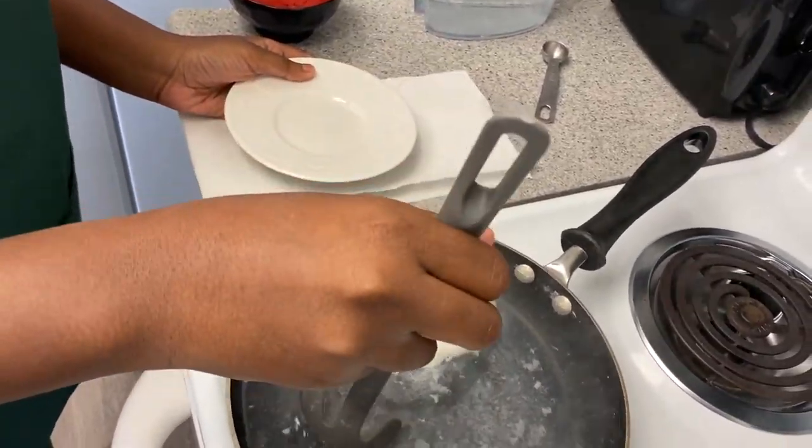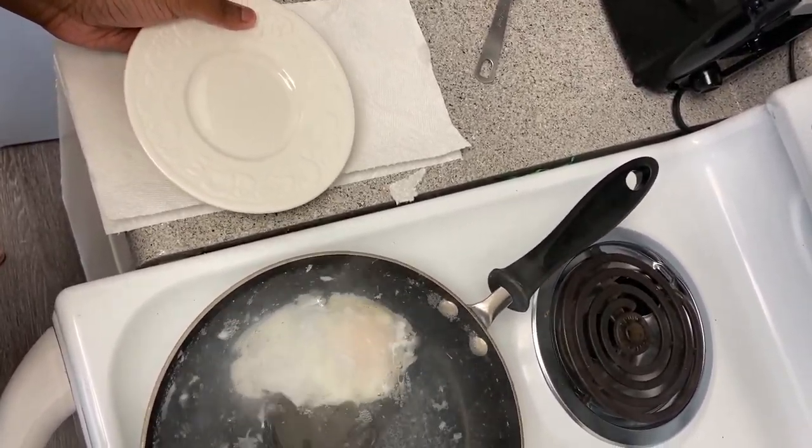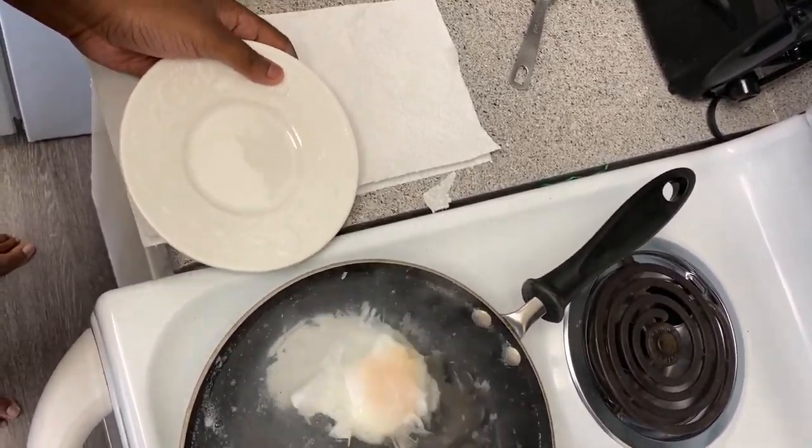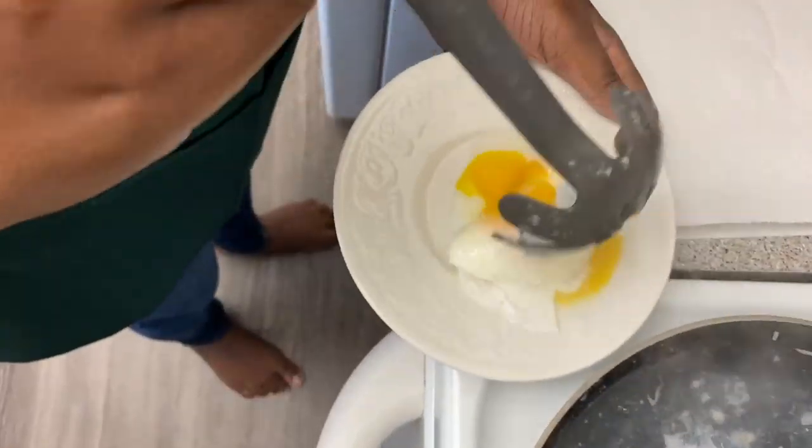Oh geez, this is the part I cringe the most about. I'll once again use a slotted spoon to carry up this poached egg and I can't even put it on the plate right. It looks so messy.